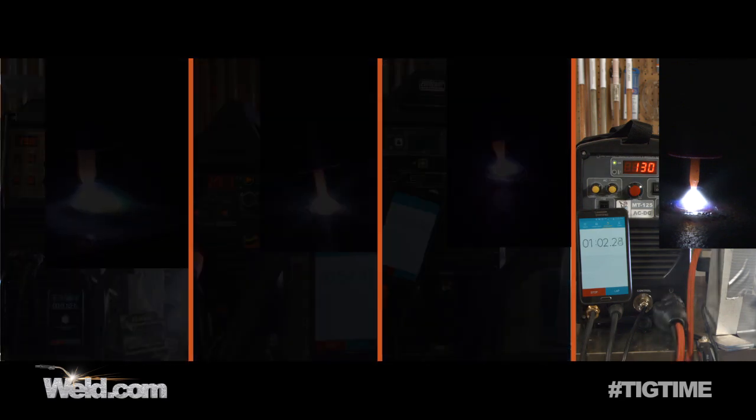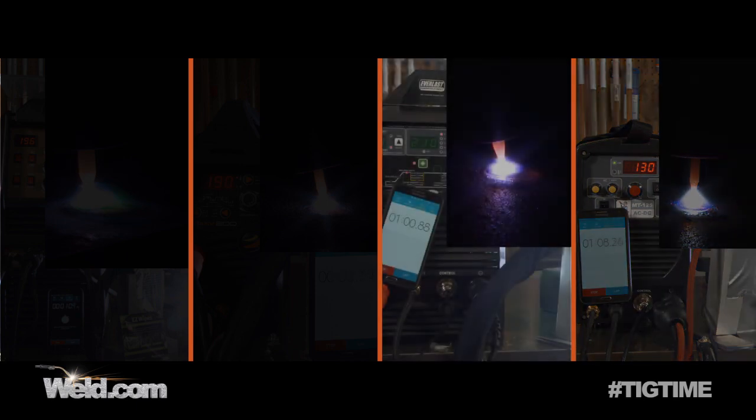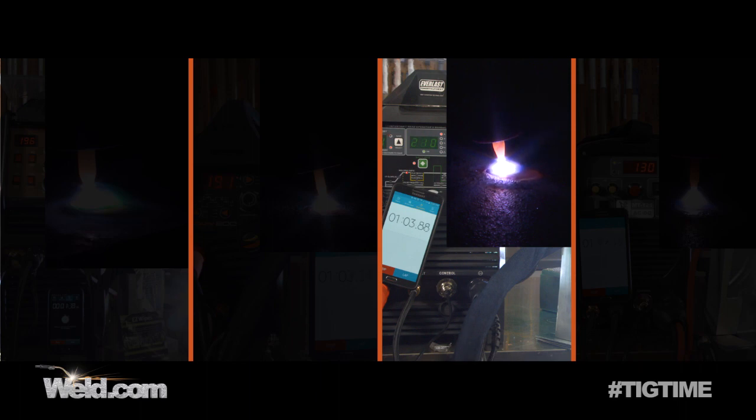We've reached the one minute mark. The 150 amp cable is still cool. Everything is going just fine. This machine is running at about 191 to 193 amps.